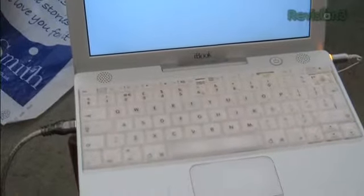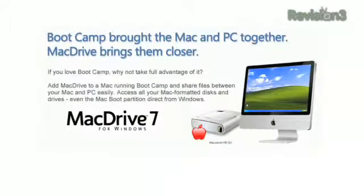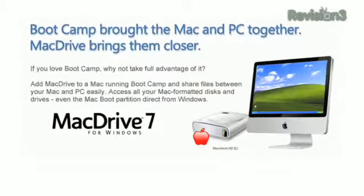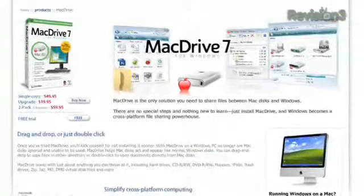Now remember, if you're going to do this from a PC, you're going to need some HFS translation software like MacDrive 7, otherwise it's just not going to recognize the hard drive. But if you're using a Mac, you're good.